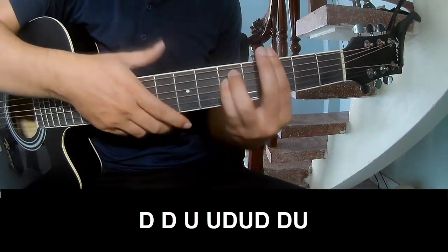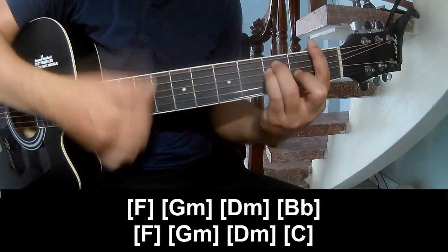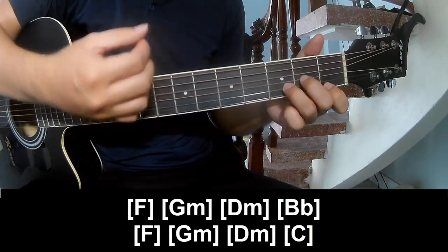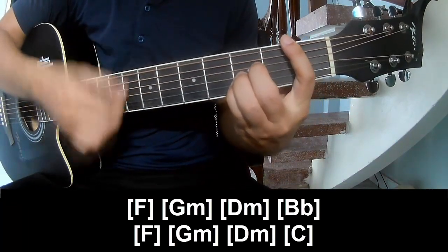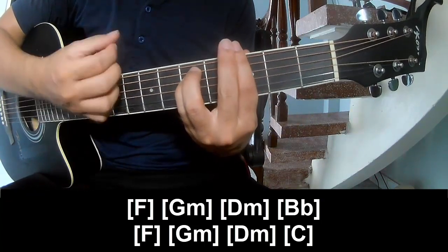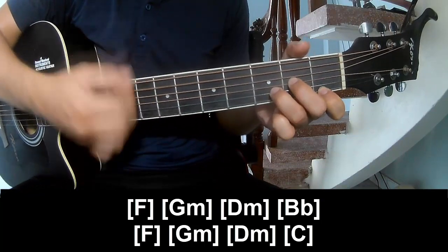And play along: F, G, Dm, and Bb, F, Gm, Dm, and C.